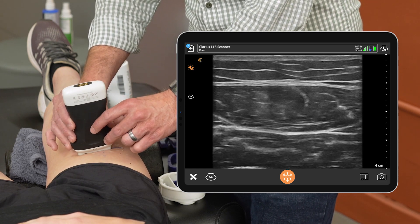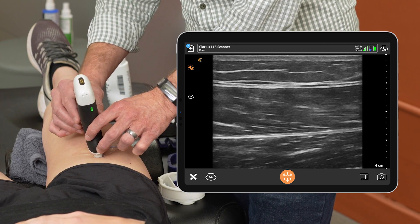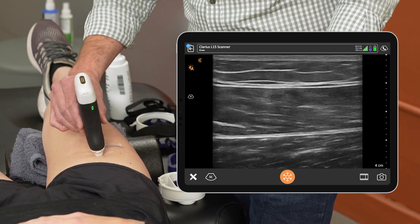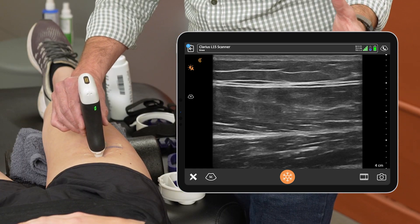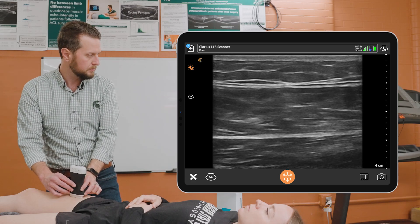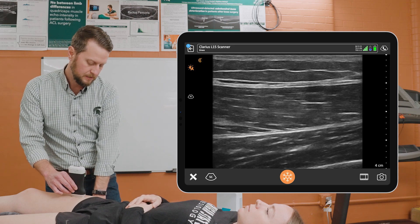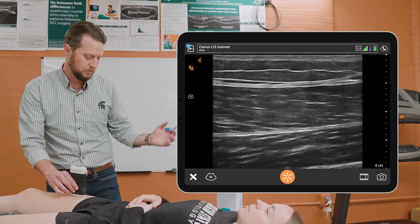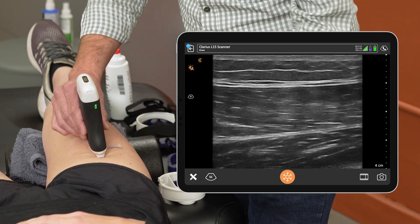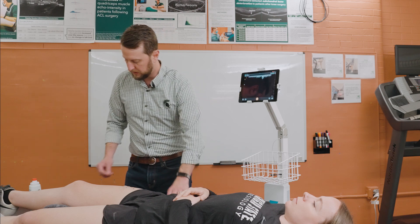Once we're able to identify this muscle, we'll actually turn the probe longitudinally so that we're able to gather this longitudinal assessment of the rectus femoris in line with that 50% mark, where we're able to see these individual muscle fascicles going through the muscle. Once we have the longitudinal positioning, we'll make a mark at the top of the leg above the probe so that we know where we're wanting to image that muscle.